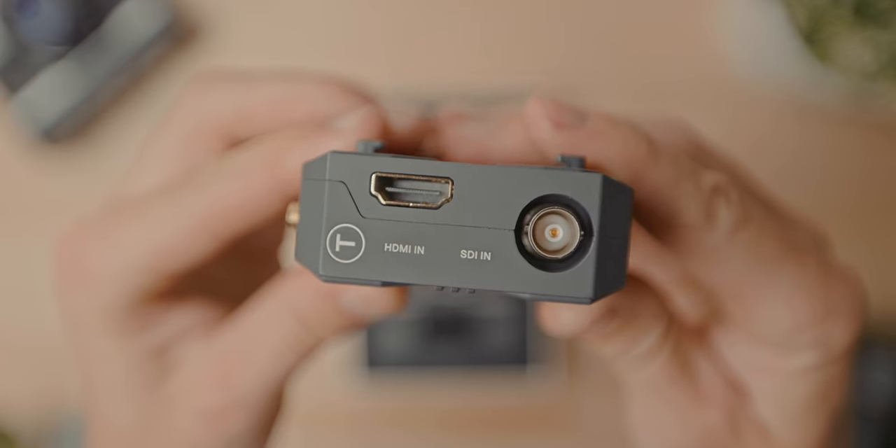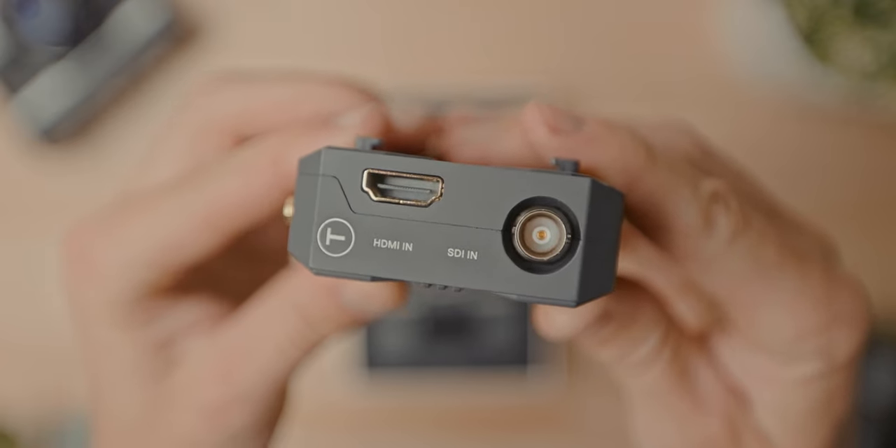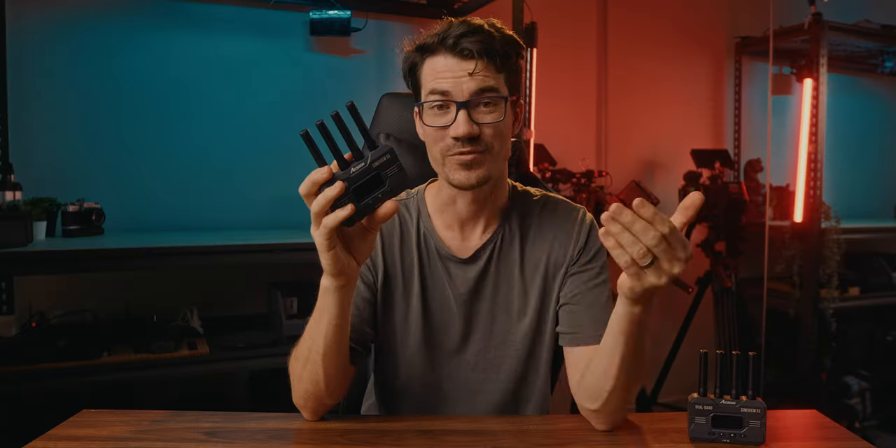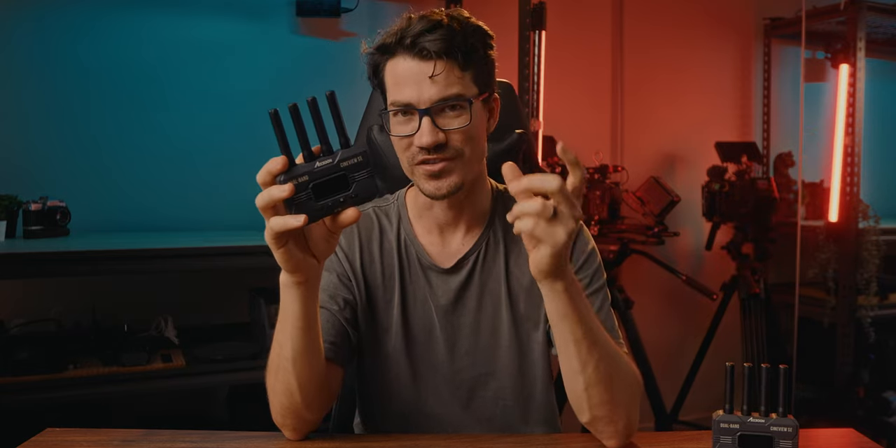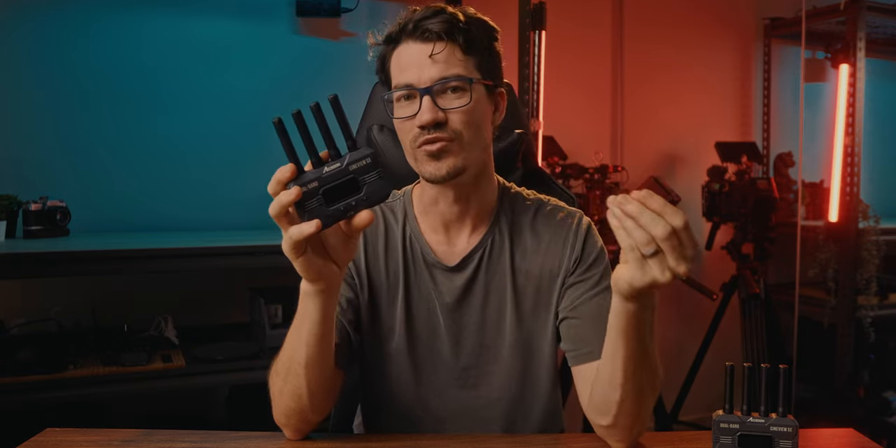This unit isn't just designed for smaller mirrorless cameras — Axoon has given us both HDMI and SDI connectors, making it great for professional cinema cameras like the RED Komodo, C70, and FX6. And if your camera only has HDMI out but your monitor only has SDI in, Axoon has thought of that too: it automatically converts the signal seamlessly between HDMI and SDI, so it doesn't matter what input or output you use — it'll still work flawlessly.